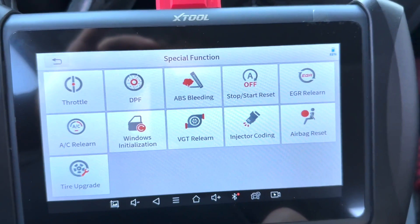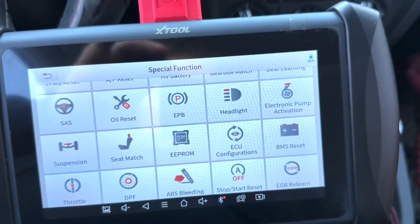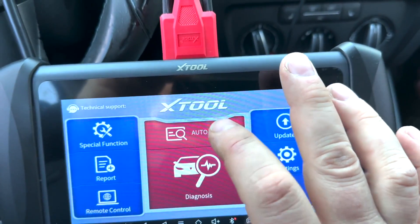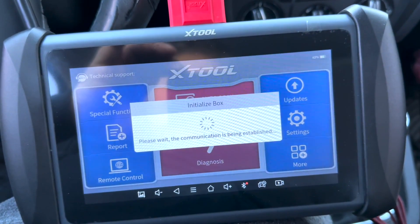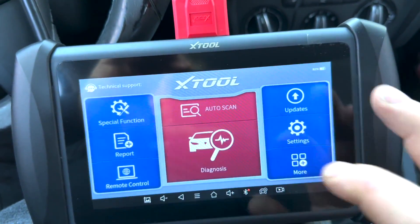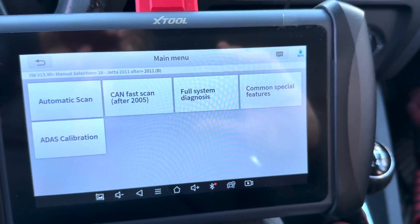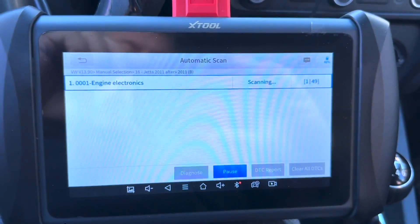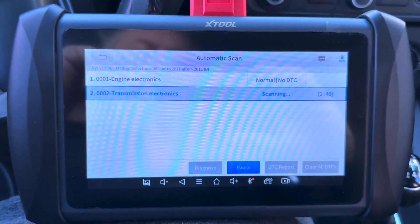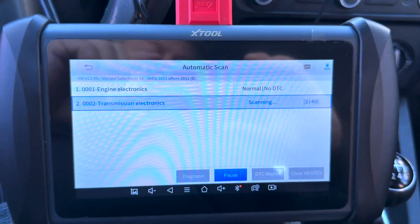Now just inside the Volkswagen. Stop/start reset, AC relearn — this thing can do quite a bit. Let's see if we can load this one up. It seems like xTool doesn't have the automatic scan working for the Volkswagen — the other one didn't do it either. So we're going to do a manual scan, going through the whole process of scanning every module in its system, which will take a little while because it's going through 49 modules instead of just the ones for the vehicle itself.